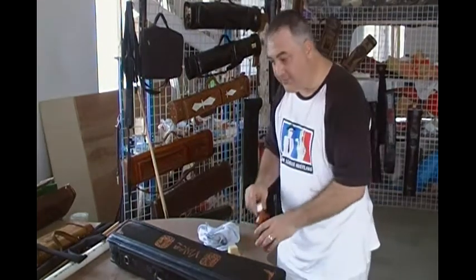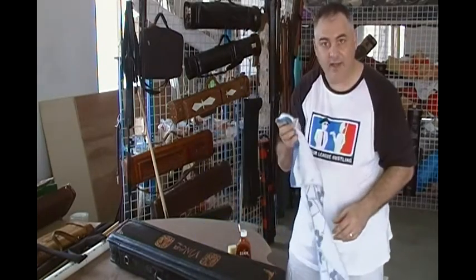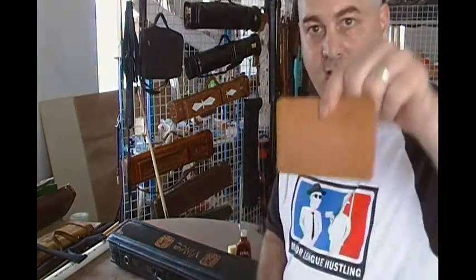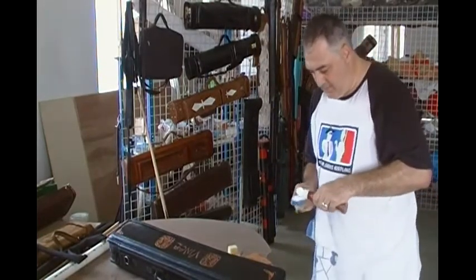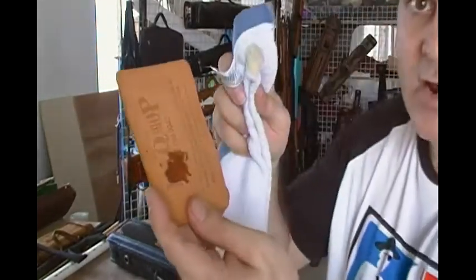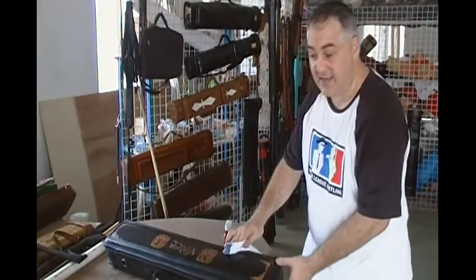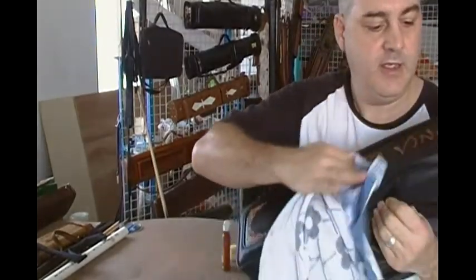And you want to blot — this is very important. You don't want to take a big blob of it and put it on one place. So I'm going to put a little bit of oil on my cloth. You don't want to blot that right onto the leather — you kind of want to blot it out a little bit, let it soak into the cloth. Then you can go ahead and lightly swipe across the case like this. I'm taking it and lightly swiping across the case.